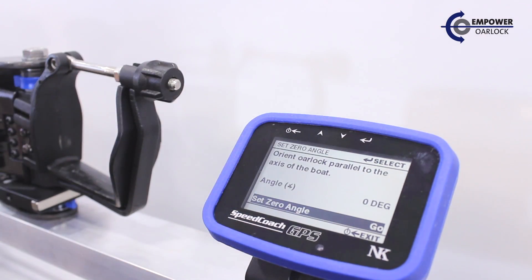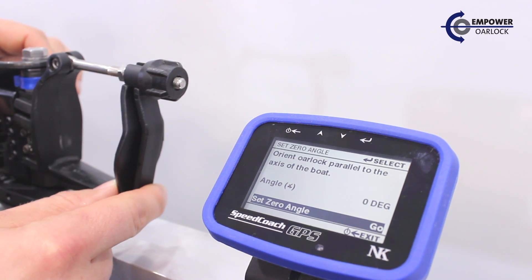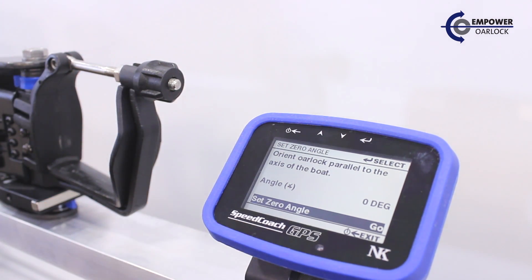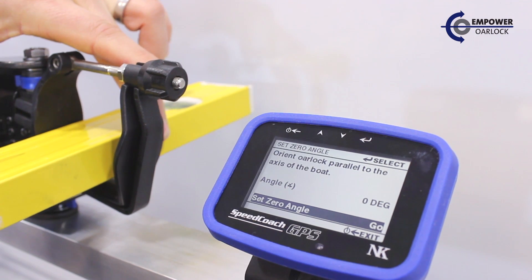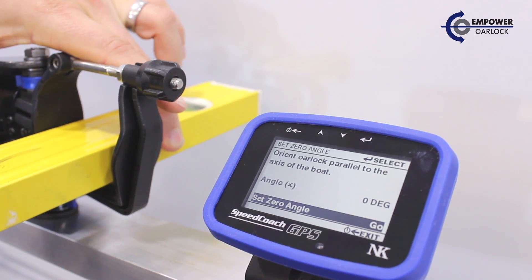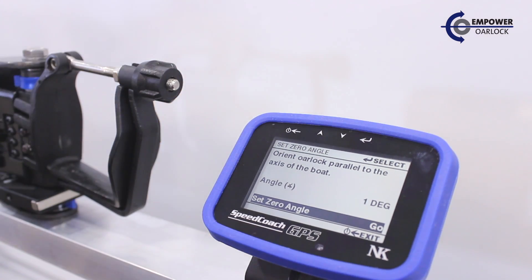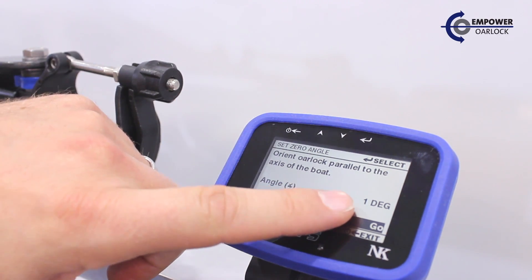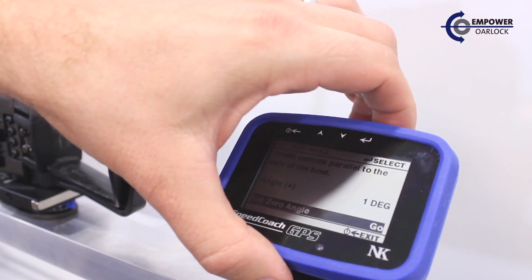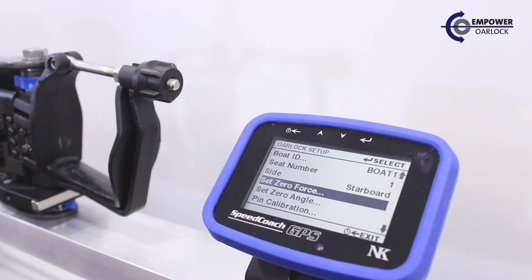Next we'll set the zero angle to account for any offset in our magnet bar. We can do this one of two ways: eyeball the oar lock to be parallel with the boat, or use a level held flush against the back face of the oar lock across the boat to help with alignment. The key is to get the oar lock perfectly parallel with the boat. Once that's done, if there's anything other than zero degrees, we hit enter to go.